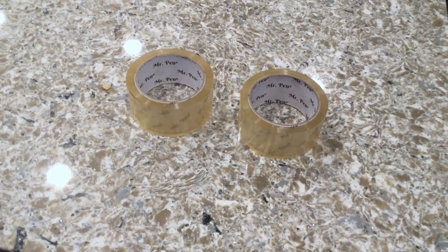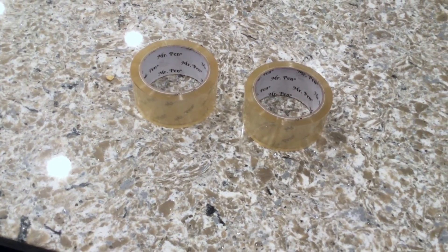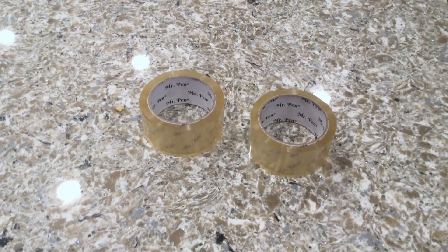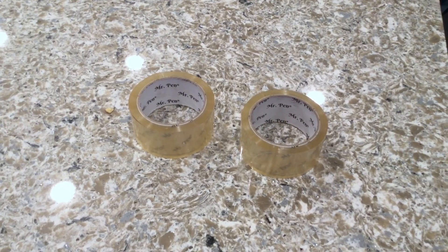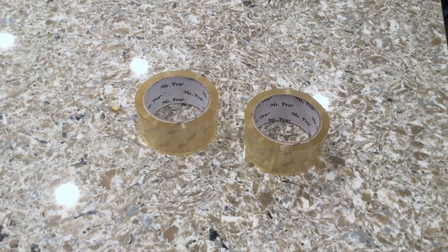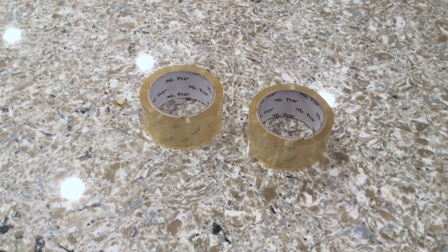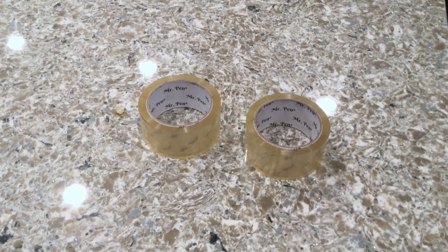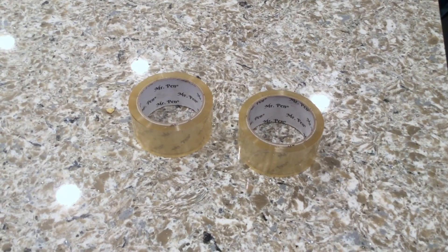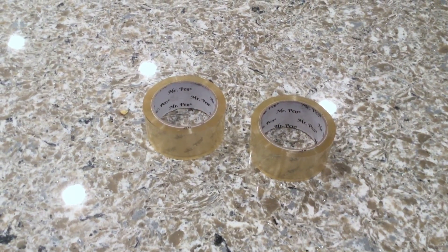It's too sturdy and thick to rip — you need a scissor. It's for heavy duty and light duty work. You could quickly wrap large and heavy boxes, which is a lot of what I was doing while moving. You can save time and secure boxes or packages with the strong adhesive. Each pack comes with two rolls, two inches wide, with a three-inch core, and they're super clear with smooth unrolling. Perfect for offices, homes, shops, moving, and packing.